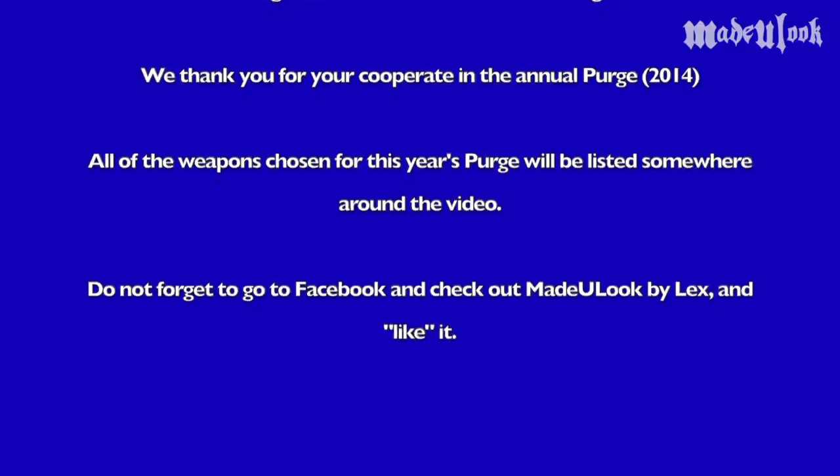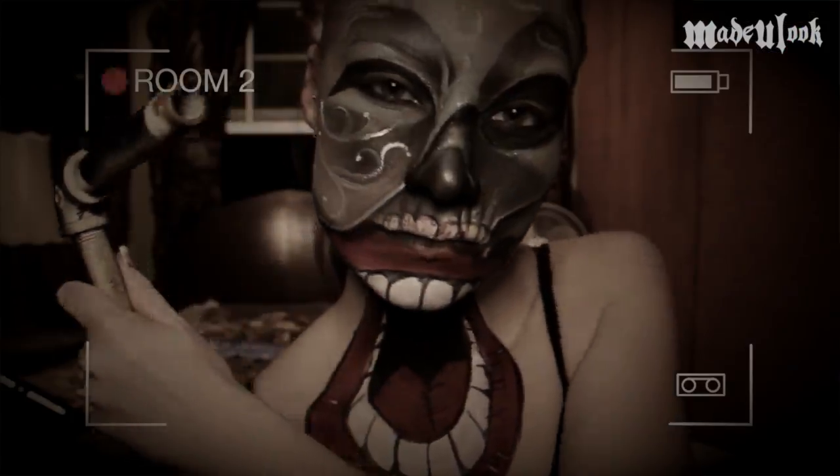This is your emergency Made You Look broadcast system. You are not purging tonight. Please return safely to your home. All weapons chosen for this year's purge will be listed somewhere around the video. And don't forget to go to Facebook and check out Made You Look by Lex and like it. Thank you for your cooperation.